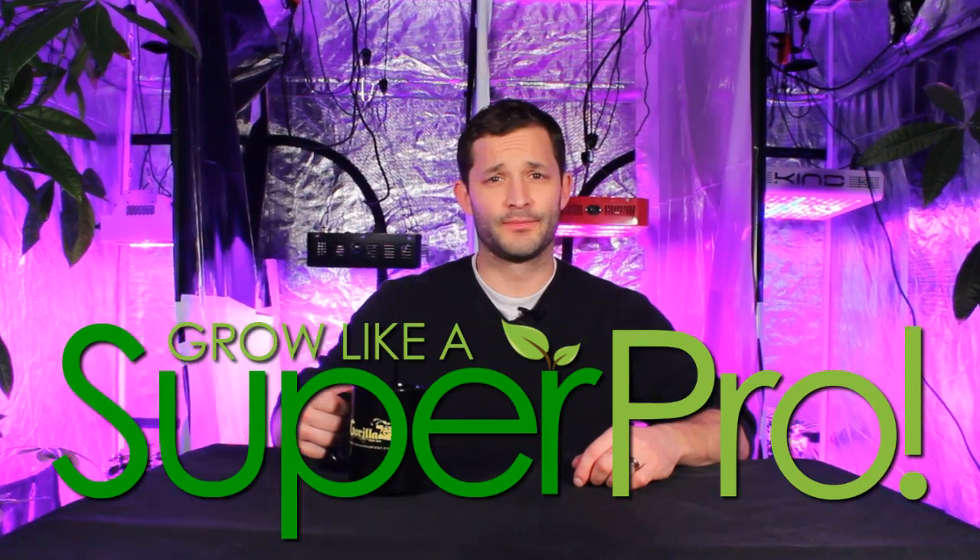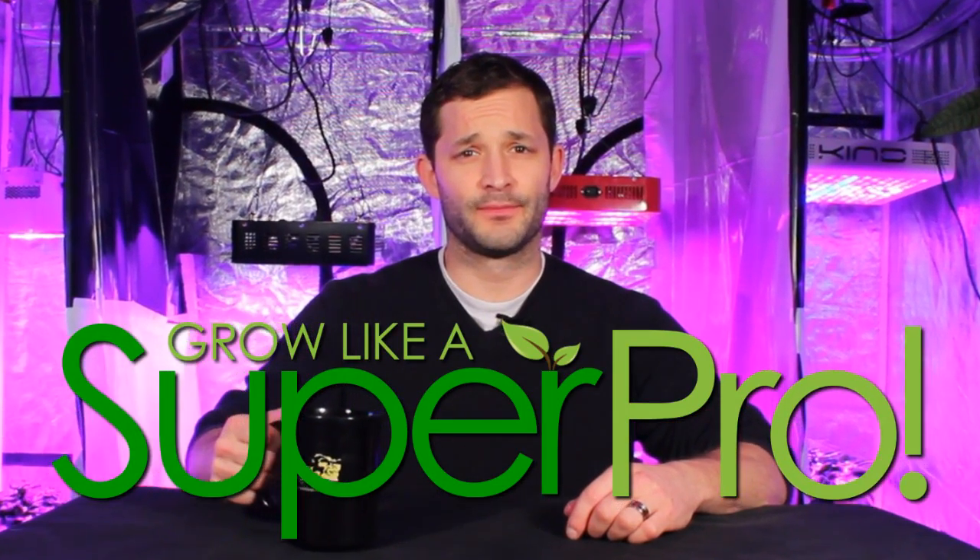Good day, my name is Rory Kagan, and you are watching Grow Like a Super Pro. In today's episode, we will be discussing the topic of cloning.